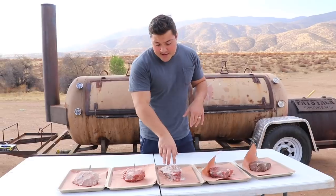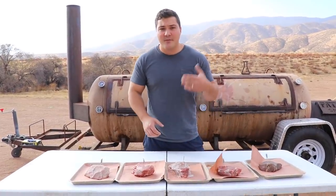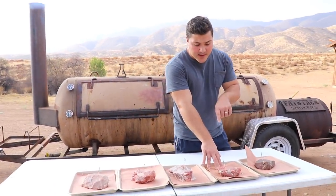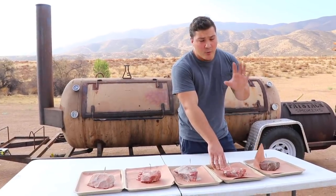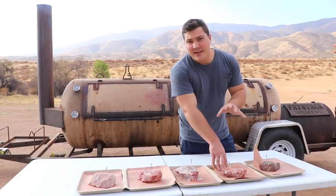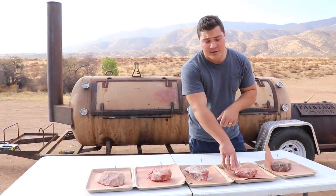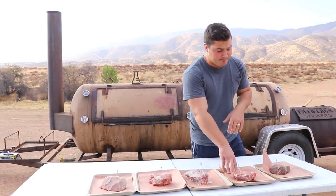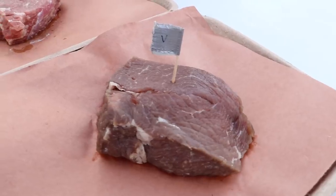The third steak I covered in salt, because I wanted to see if salt has any effect on smoke ring depth — we use salt on meat all the time, so I wanted to see what effect it might have. The fourth steak has been soaked in baking soda; I wanted to see what effect pH has on smoke ring formation. Changing the pH will affect how carbon monoxide and nitrogen monoxide interact with the steak and the myoglobin. The baking soda solution tested at a pH a little higher than nine. Finally, the fifth steak was soaked in acetic acid — vinegar — which is a much lower pH, probably around two.